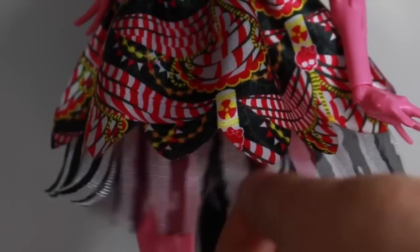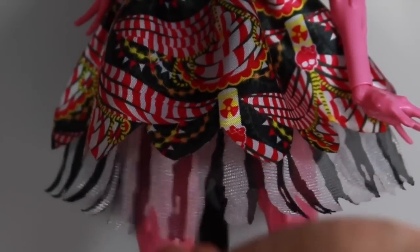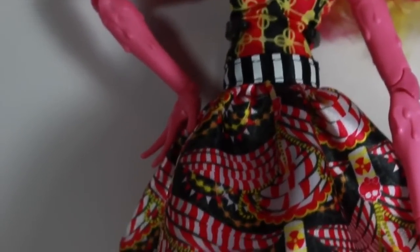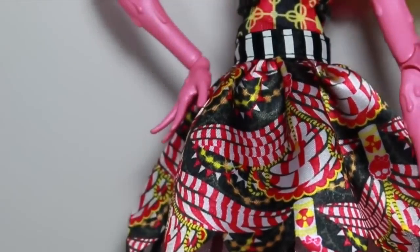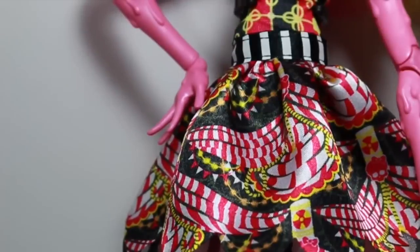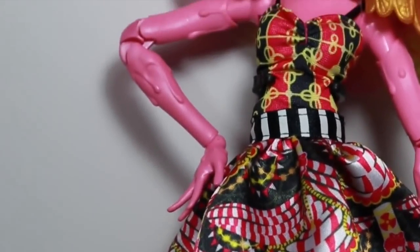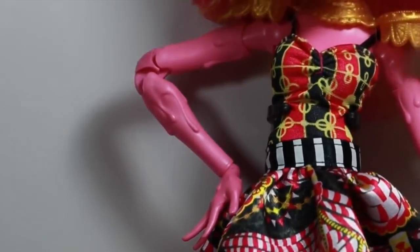Her dress has tulle down here like the signature Freak Du Chic dresses — black and white with a jagged cut, very circus-y. She has a satin gown with different circus banners and different designs going on. She also has the Freak Du Chic belt in black and white.